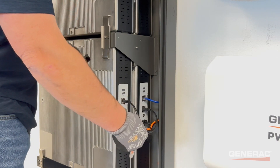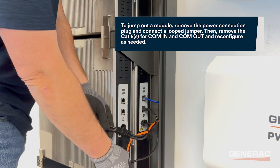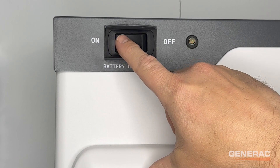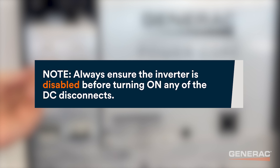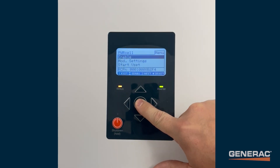Next, ensure the new or lower voltage module is jumped out of the stack. Turn on the battery disconnect switch, then turn on the DC disconnect for the battery. Note: always ensure the inverter is disabled before turning on any of the DC disconnects. Re-enable the battery from the inverter control panel.